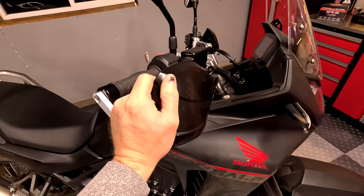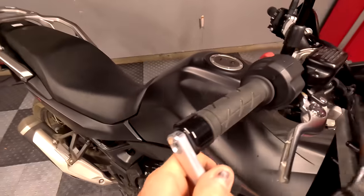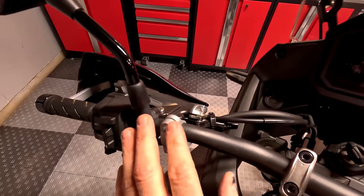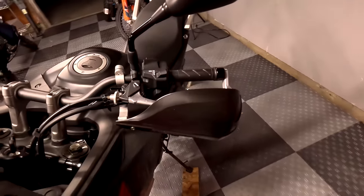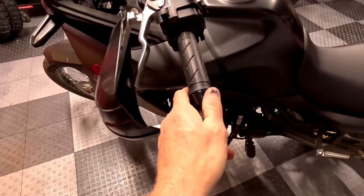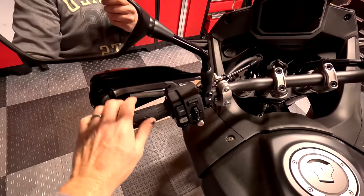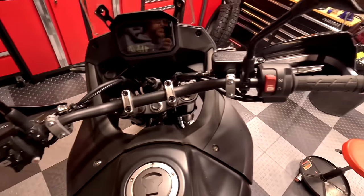A huge success with the Barkbuster VPS hand guards and the Storm shields. Everything fits perfectly — almost like it's factory. What Barkbuster does is engineer this with very tight tolerances, so things fit perfectly around the controls with no interference. Everything mounts up super strong, and the instructions are very clear. This is probably about the tenth set of Barkbusters I've put on different bikes — they're bike-specific, so you get new bar end weights and everything fits perfectly. No interference with the throttle. Super happy with those — now we have real protection for our hands, levers, and handlebars.